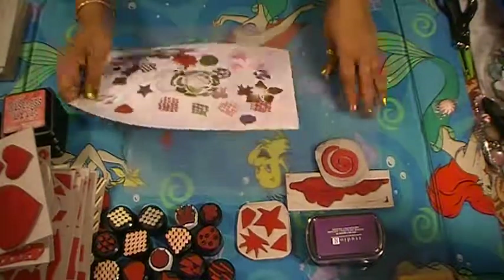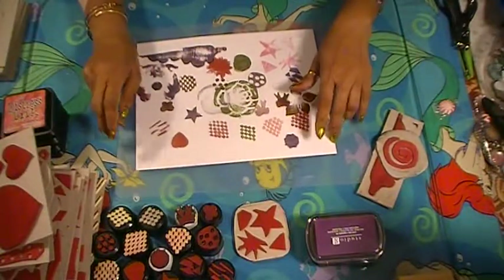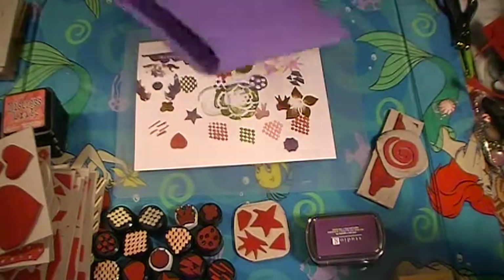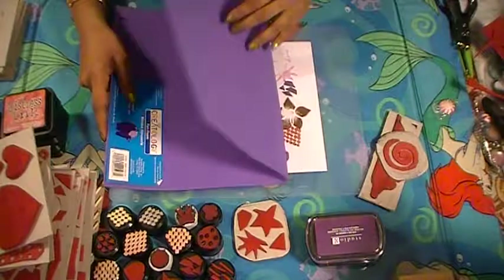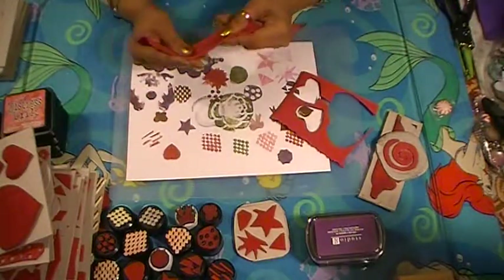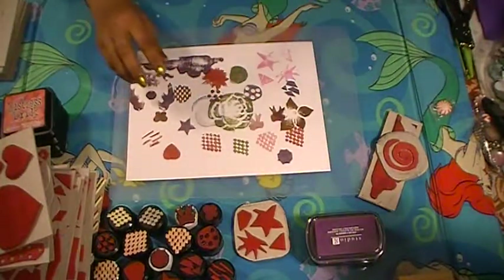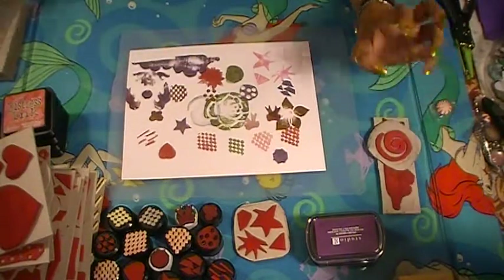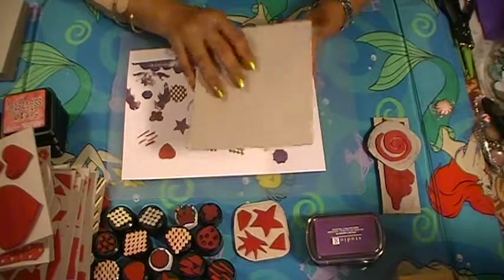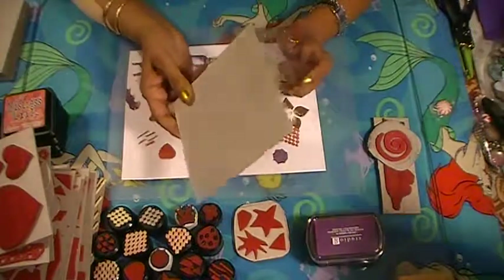Hi everyone, I'm back with a video. I made some stamps out of fun foam — I'll show you what they look like. My son got me this fun foam a while back, I think for my birthday, and it's been sitting around. I watched a few videos of everybody making stamps out of fun foam, so I decided to give it a go. I'll show you all the ones I made, and the chipboard I put it on I got for free from work — my boss cut up a bunch of little squares for me, like eight years ago.